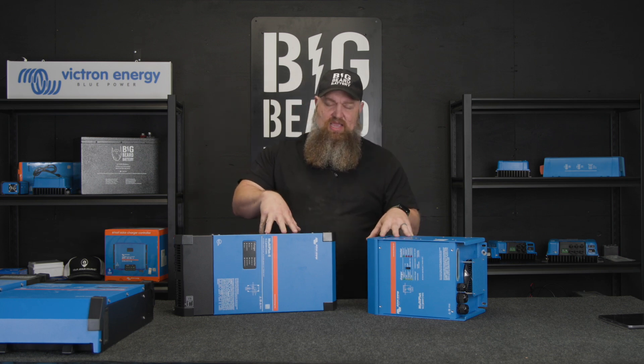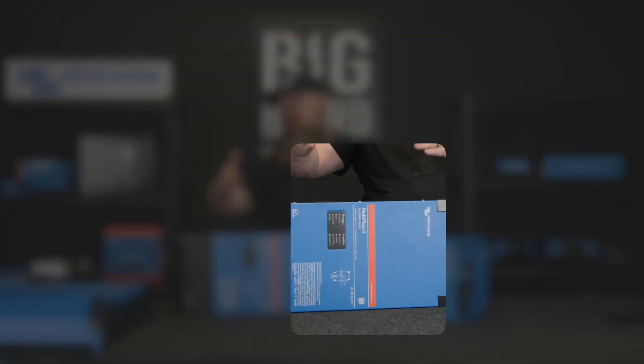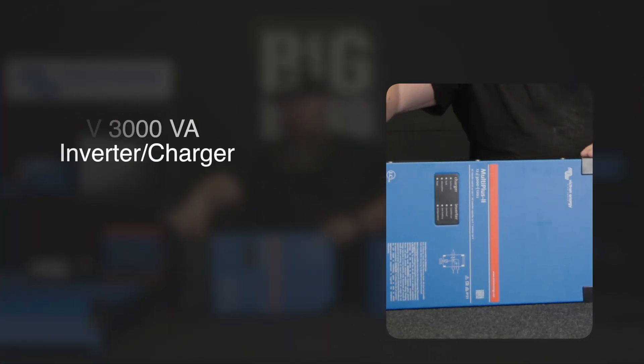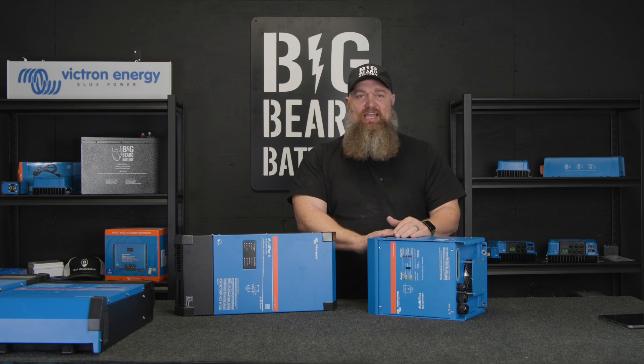These are the offerings from Victron. This is a 12-volt 3000VA MultiPlus — what I'm going to call the Cube. And this is a 12-volt 3000VA MultiPlus with a different form factor. This one is 2x120, and this one is simply single leg.